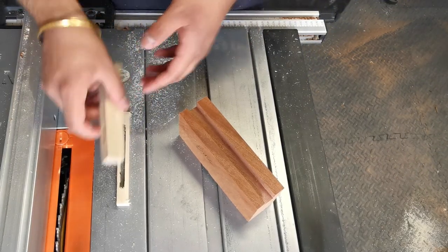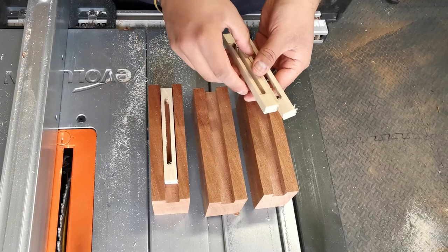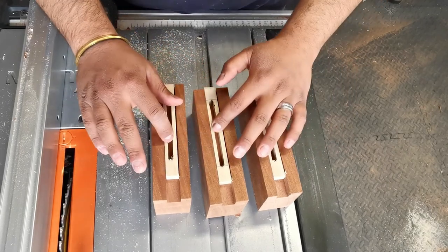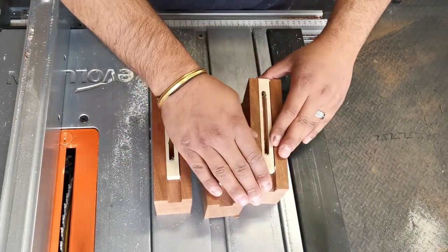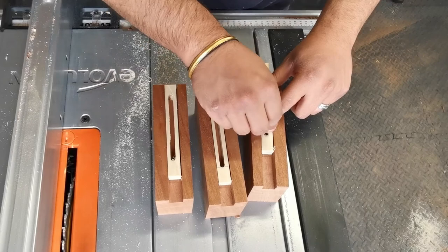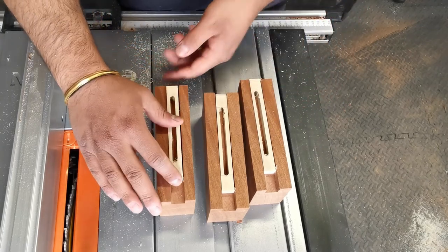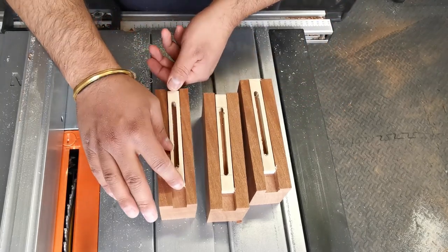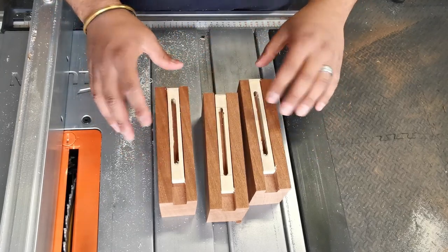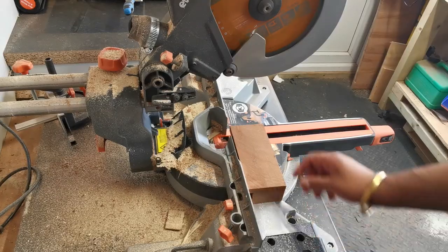Now that all three pieces are cut, you can see how the stop block slots into each jig. The next step is to work out where the screws will go to clamp the stop block down. For example, if I want to cut a piece to a certain length, I use the stop block, screw it down, and clamp it in place. They're a bit longer than needed, which gives me scope for longer and shorter pieces. I'll place the screw roughly in the middle of each one to start.